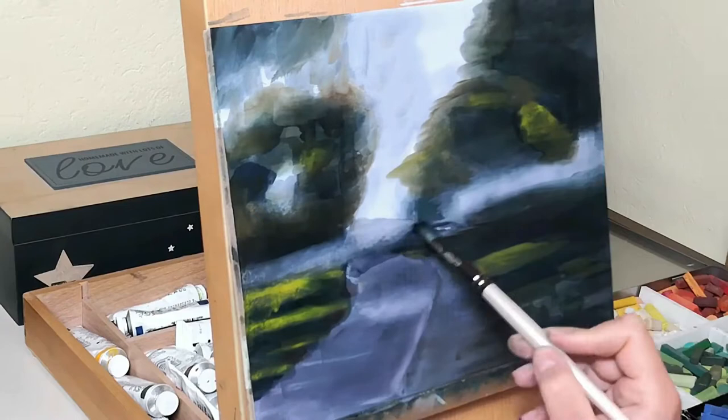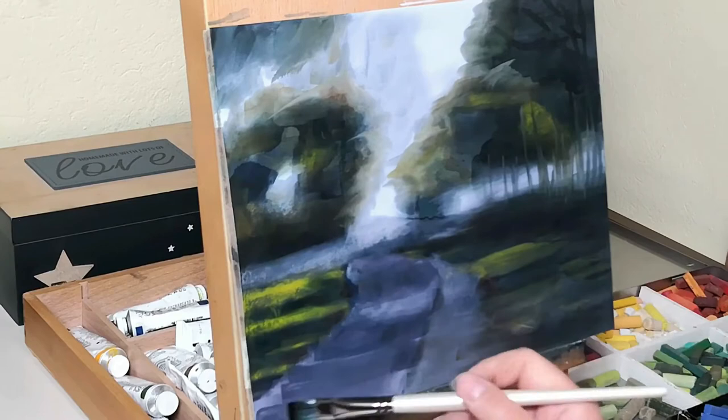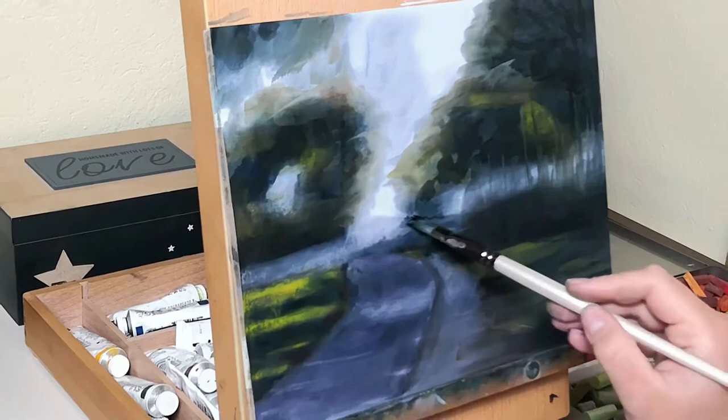In the end I can also use my brush to create shapes and elements where there were none, as I do with the tree trunks, and generally create a painterly style while I move the pigment around the way I want it to be in the end. Once the alcohol wash is dry I am ready to start painting.